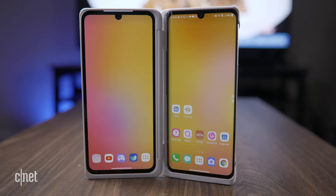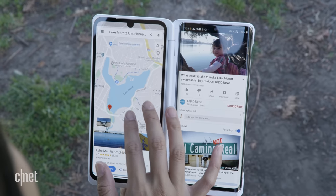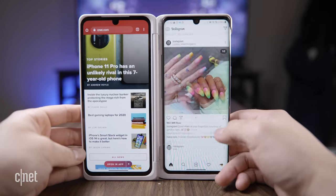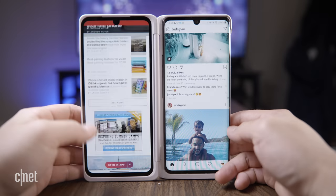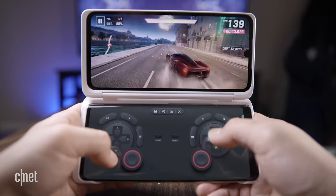Like other LG phones, the Velvet works with a dual-screen accessory that adds a second screen. You can multitask and display two apps at the same time, or expand certain apps across both screens so they work together like a tablet.